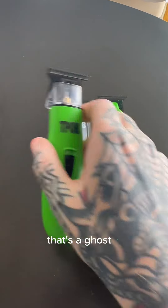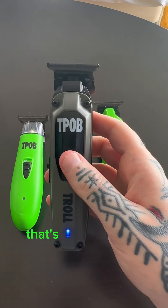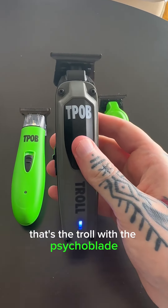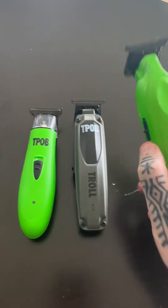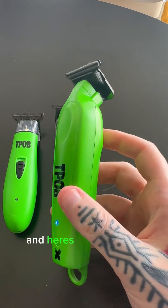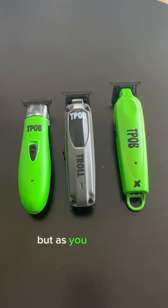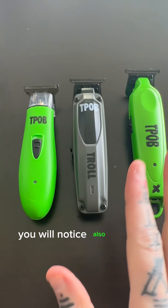Now for the sound test — that's the Ghost X. That's the Troll with the Psycho Blade. And that's the X Trimmer. As you can hear, everything is quite quiet.